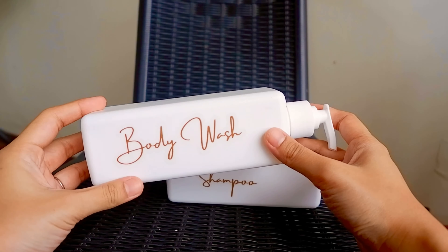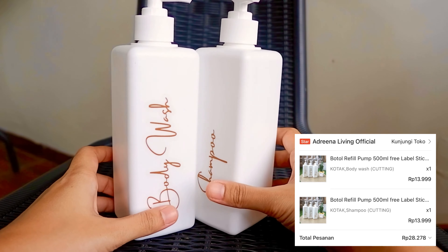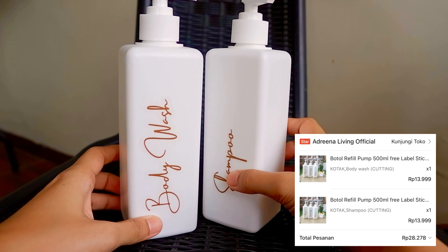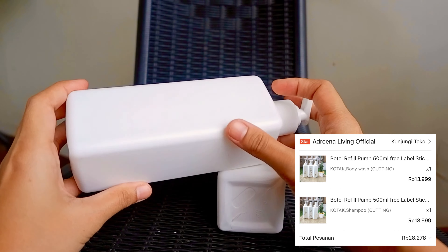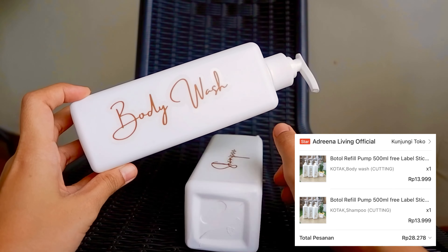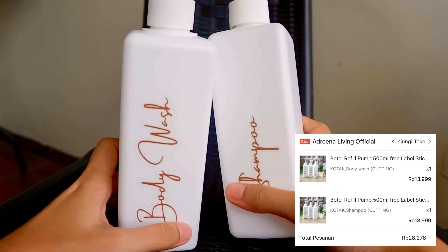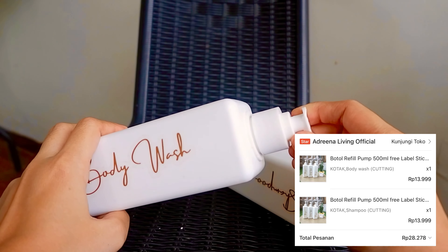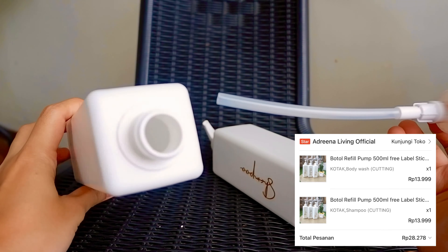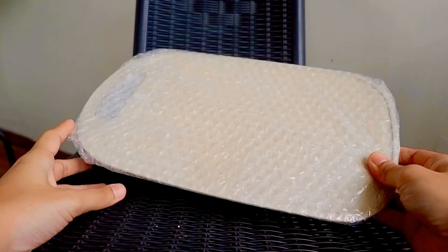Barang pertama ada botol shampoo dan botol sabun mandi. Botolnya simple banget, warna putih bersih seluruhnya, dan udah ada tulisan 'sabun' dan 'shampoo' — itu stiker anti-air jadi kalau kena air tulisannya nggak bakal luntur. Harganya cuma 13.000an, murah banget! Ukurannya gede, 500 mili, jadi cukup banget buat nampung sabun dan shampoo.